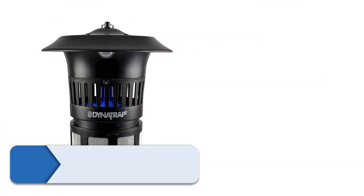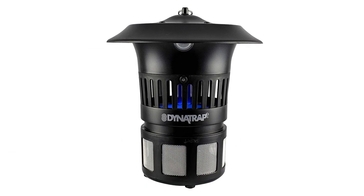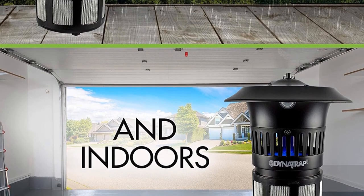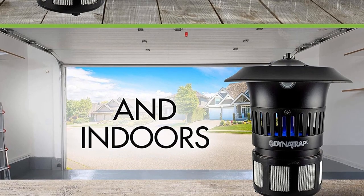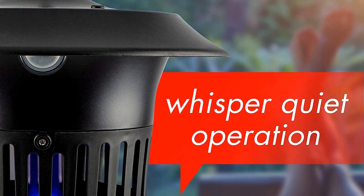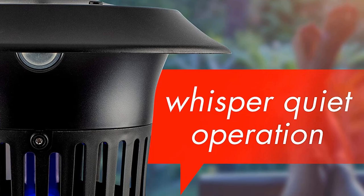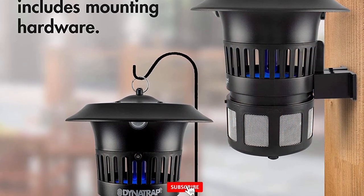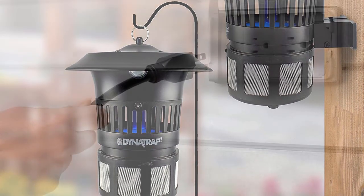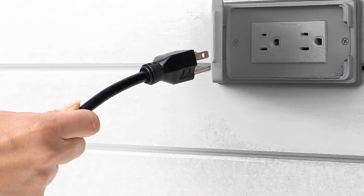Number 4: Dynatrap DT1100SR Mosquito Trap. Dynatrap is no stranger to high-quality and durable traps that stand up to weather. That is why we recommend its Wall Mount Insect and Mosquito Trap, a chemical-free, weatherproof trap that is sure to get rid of flying pests. Like the company's standard model, this unit also offers three-way protection for up to half an acre. The fluorescent UV bulb produces warm light, while a titanium-dioxide-coated surface releases CO2 to mimic the lure of humans. A whisper-quiet fan pulls and traps the insects inside a catch basket located at the bottom of the unit without zapping them, and they eventually die there.